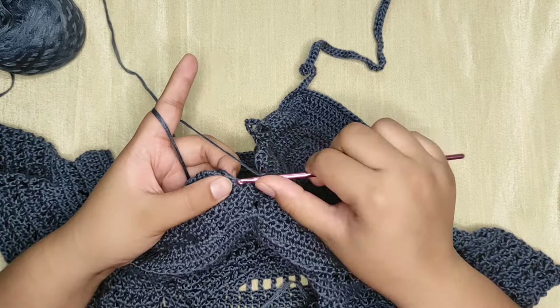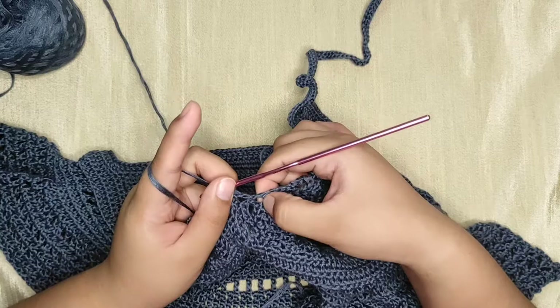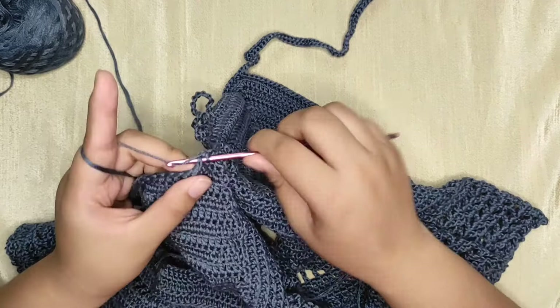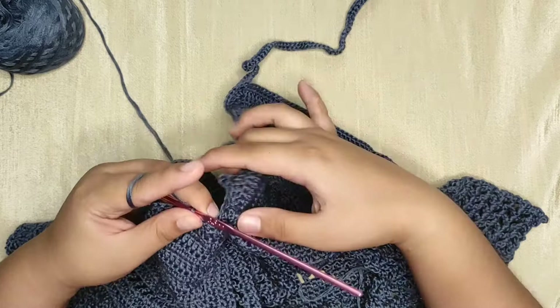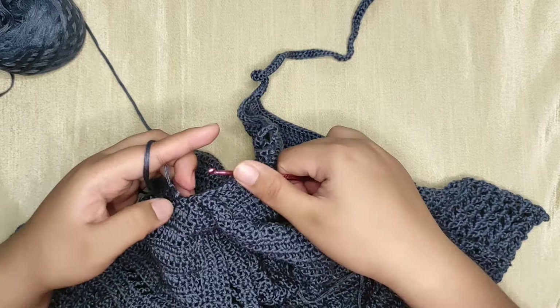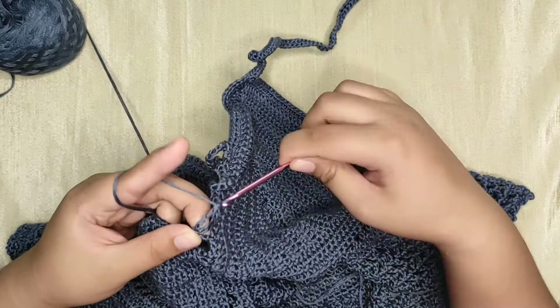Make a single crochet into the next four stitches — the chains are now connected. Continue making single crochets. Now make two chains, then remove your hook, insert it into the sixth chain space from the first cup, pull the loop through, then make chains three through six. Make a single crochet into the next four stitches. For the next chain space, make four chains, remove your hook, insert into the ten-chain space from the other cup and pull the loop through, then make chains five through ten. Make a single crochet into the next four stitches.